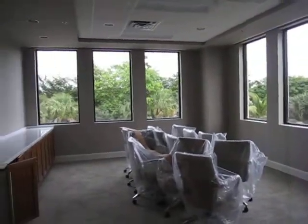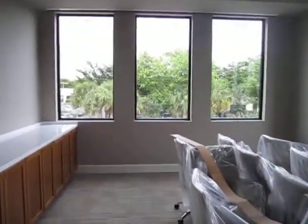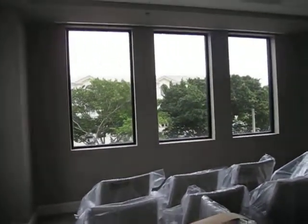This will conclude our presentation, and I hope you liked it. The job looks great, the room looks great, and the tenant will be occupying the space very shortly.